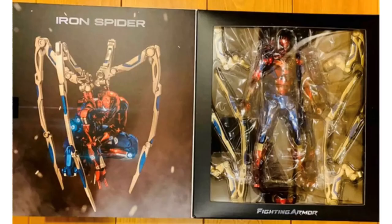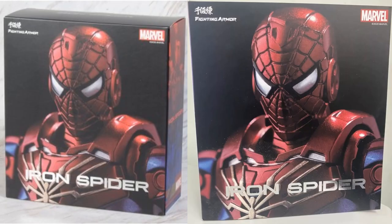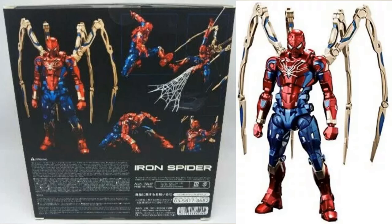I love the way those tentacles look. Here he is in the open package — you can see how he is stored, the front of the package, and the back of the package.